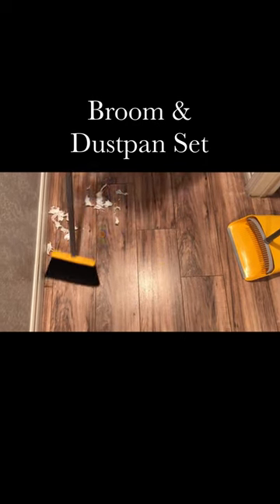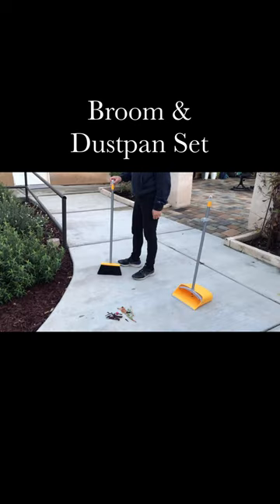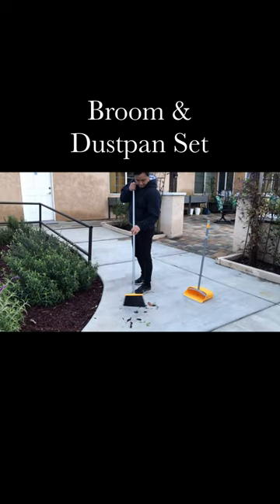Here are the product features of this broom and dustpan set. The broom has 4 layers of bristles to quickly sweep up dust and debris without damaging your floors. The extension pole of the broom allows it to be set to different lengths between 40.5 to 52 inches.